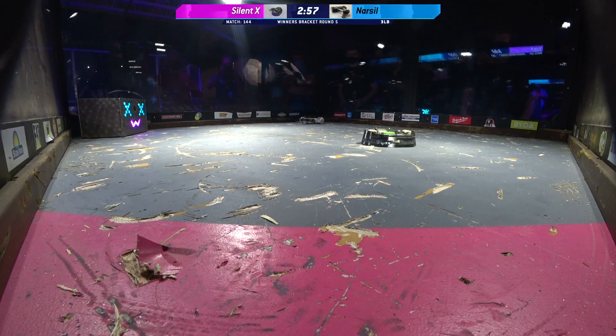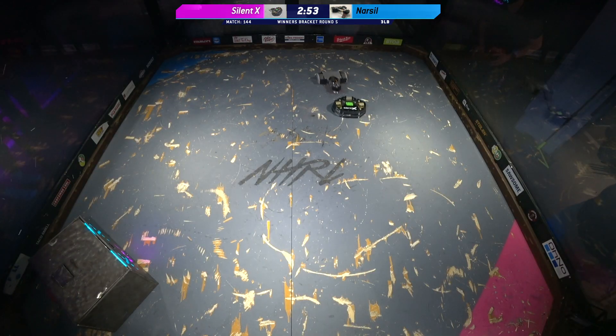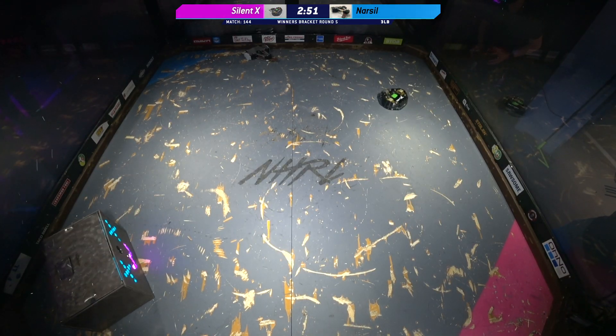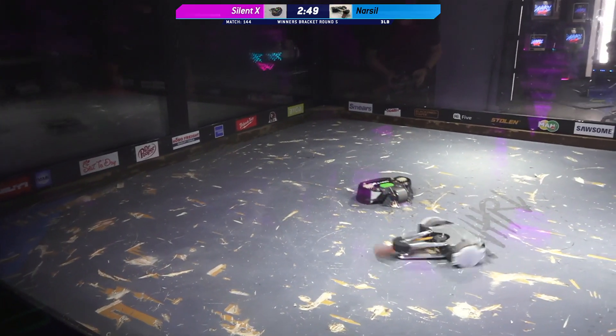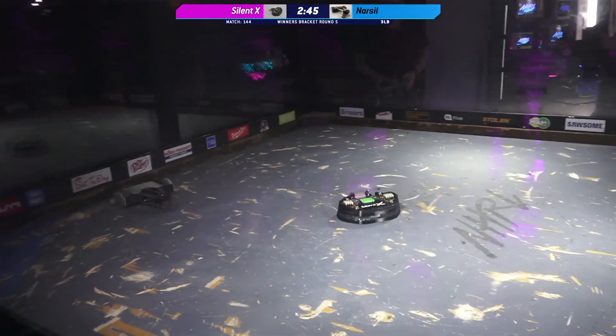I think this is the most jacked I have ever seen this floor. This floor does not look right. Narsal showing its speed, trying to make sure that — wow. Silent X has decided to go with that vertical spinner on this one.